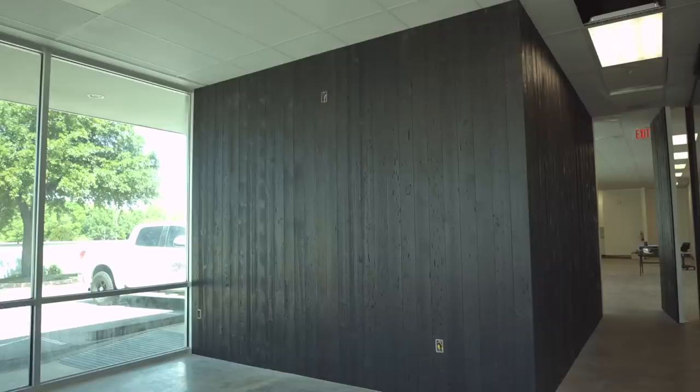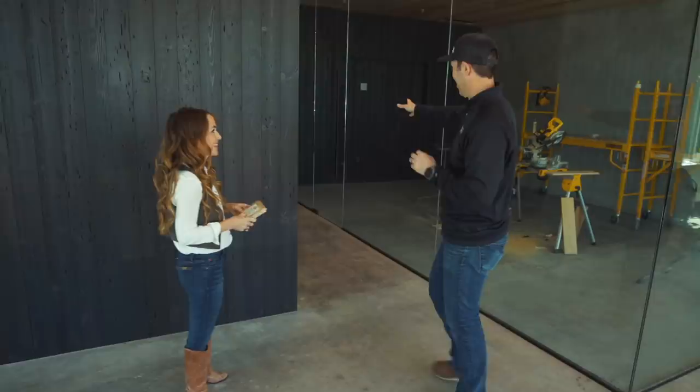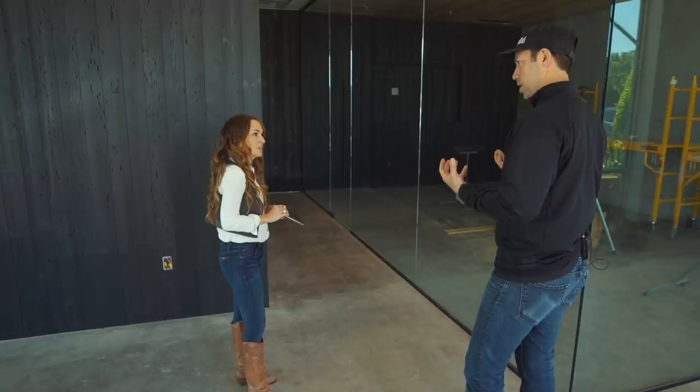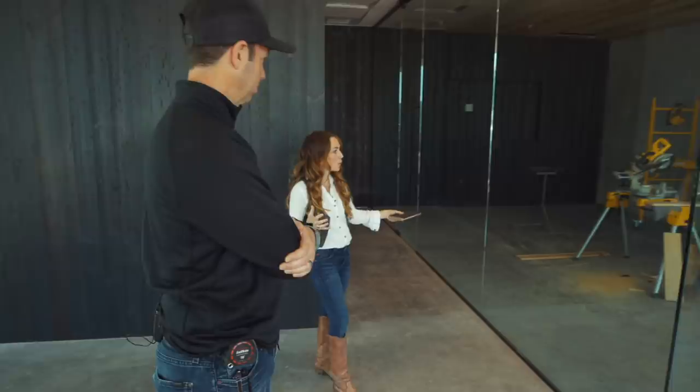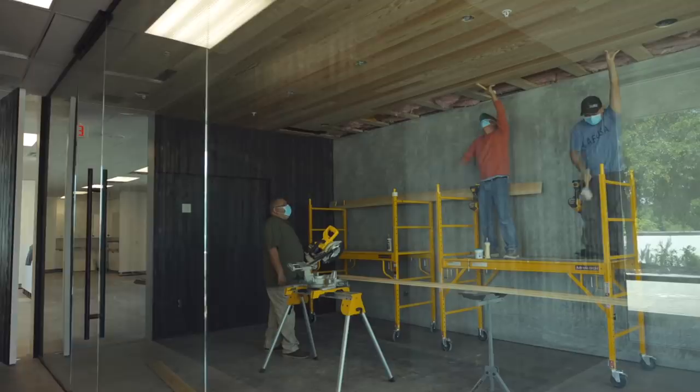The ceilings in here are 10 foot, so they're a little bit shorter. We ran it vertically because we want the appearance of the room to feel taller — you use the material in the manner of which you want the room to appear. We wanted it to look taller, so we ran it vertically. And you also ran this across the hidden door, which carries through the conference room. We wanted it to appear as one space — I carried the material from inside corner to inside corner. One rule of thumb: you never end a material on an outside corner.